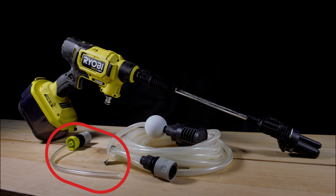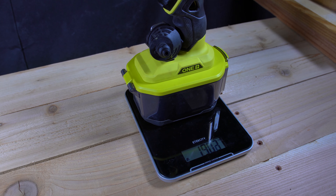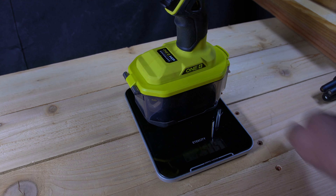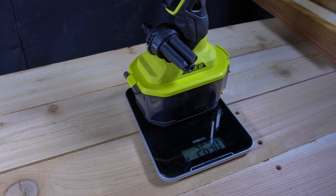Next up we have the bottle adapter, which allows you to use this tool with a 2-liter soda bottle — a welcome feature. Without a battery, the tool weighs 1,906 grams or a little over 4 pounds. With a 4 amp-hour battery, it weighs 2,630 grams or almost 6 pounds. So it's a little on the heavier side, but still manageable.